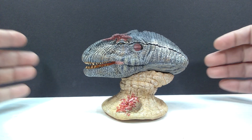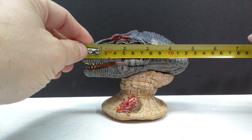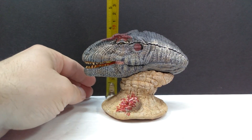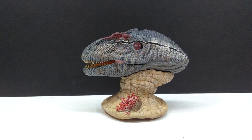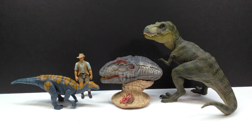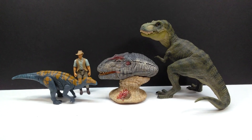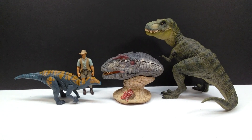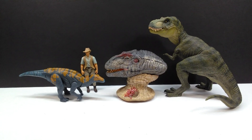To apply the Allosaurus bust to the base you can go either direction — it sits really nicely no matter which way. Once you put it on there and turn it, you can see how incredibly cool it looks. It's also a really convenient size: the length is a little over five inches, closing in on 13 centimeters, and the height is just shy of four inches, or around 10 centimeters. For a size comparison there's the Papo T-Rex, the Attack Pack Colovasaurus, and Robert Muldoon from the Mattel Jurassic World toy line. It's not huge and it's not small — honestly a perfect size for a desk display.